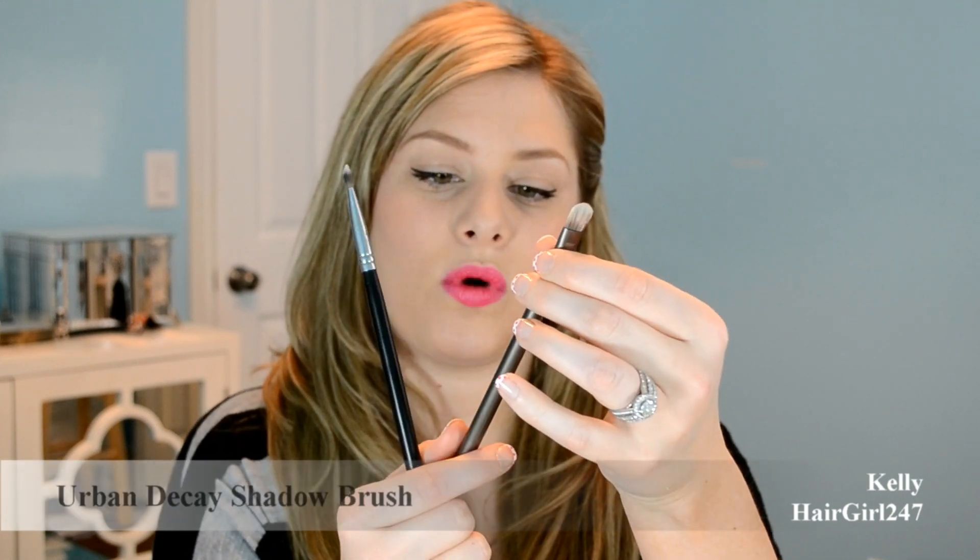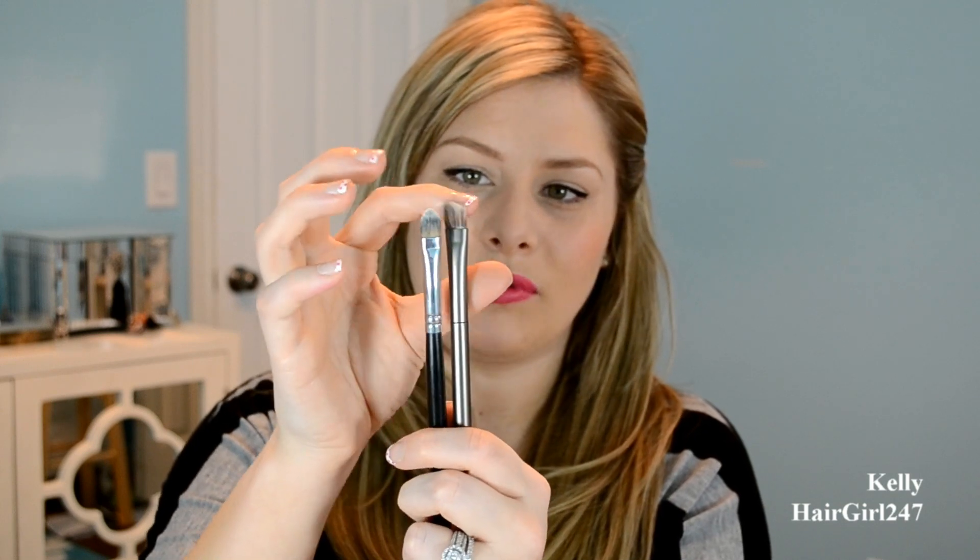I also have these two brushes which I'd say are more for concealer. This is the Sigma SS194 and this is the Urban Decay shadow brush that came with the Naked palette. I honestly don't like the Urban Decay brush — it's very stiff and I don't feel like it puts on product well. The Sigma SS194 is a great multi-tasking brush — you can use it for concealer or eyeshadow. I reach for this one a lot. It's smaller than a normal eyeshadow brush, really good for underneath the eyes and concentrated places. It's also really good for getting product right in the lash line to make it more defined.